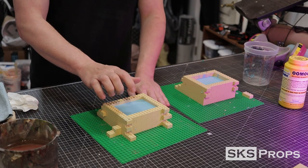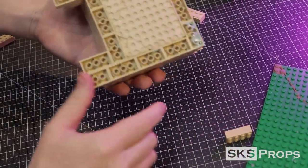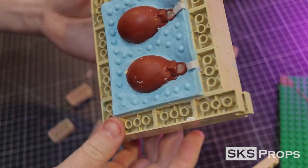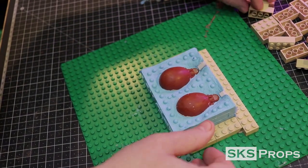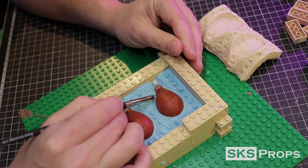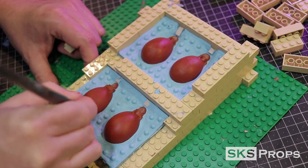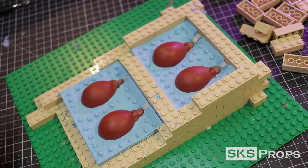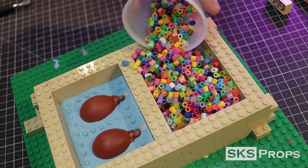After a couple hours the silicone is set up, so it's time to make the other half. The Legos and clay can now be removed and you can see the first half of the mold. I put the molds back down on the sheet and start building my Lego walls once again. This is also the time to remove any additional plasticine clay stuck to the sides or back of the models. The Legos need to be built up high enough to accommodate the second layer of silicone. Just like before, I use my perler beads to figure out the volume needed for the second half.